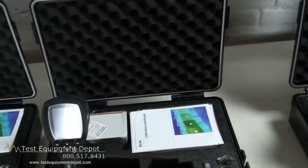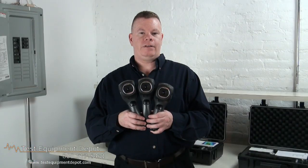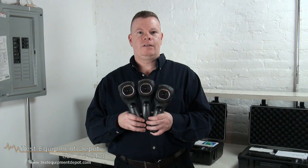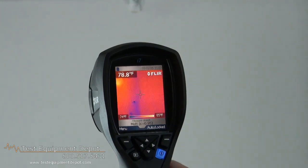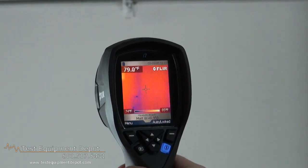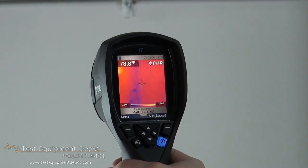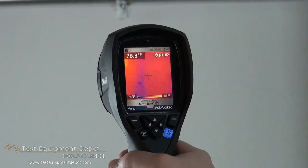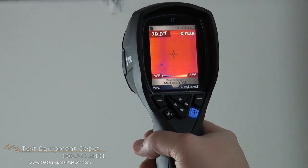What I have in my hand right now are the three models of the series. You have the i7, the i5, and the i3, roughly known as the Three Amigos. What I have in my hand right now is the FLIR i7. The only difference between the i7, the i5, and the i3 is the detector. The i3 is the lowest with a 30x30 detector, the i5 has a 60x60, and the i7 a 120x120.